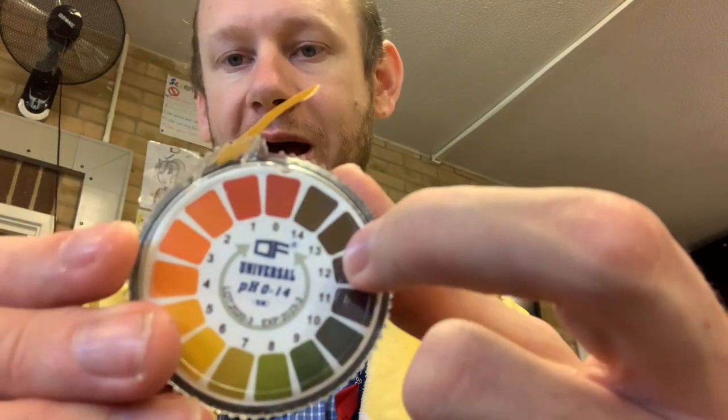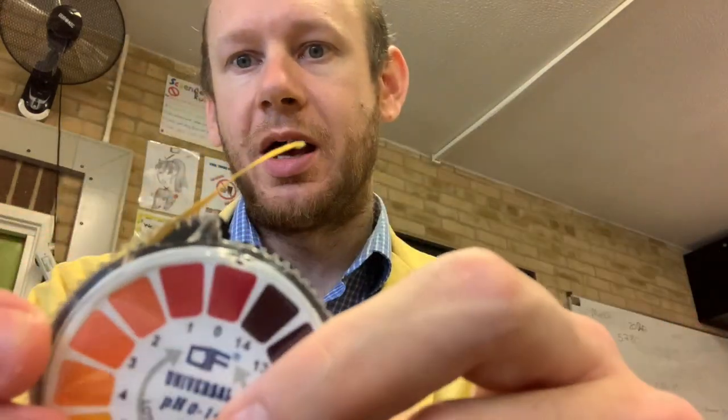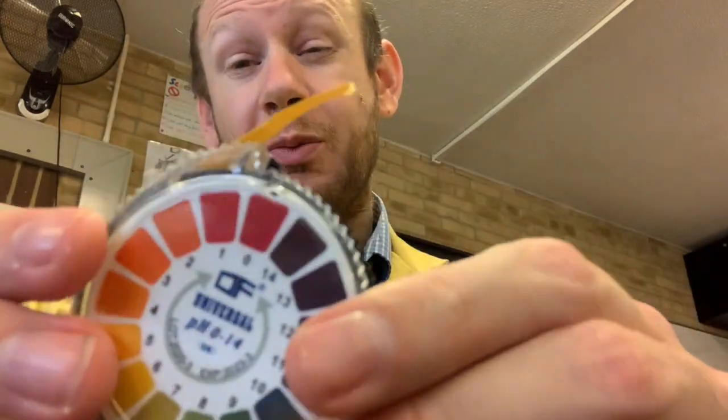We're going to use universal indicator paper, or pH paper, to work out whether or not it's strongly acidic or weakly acidic, strongly basic, or weakly basic. And we're actually going to get a number for the pH. You can see here on the side of my universal indicator paper that there's a colour wheel that goes from red through to orange, yellow, green, all the way to blue and purple. And this will tell us how acidic or how basic it is.